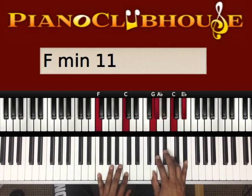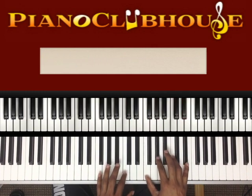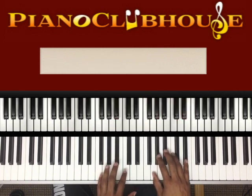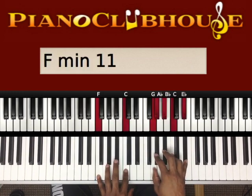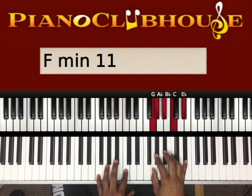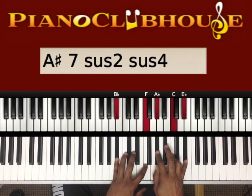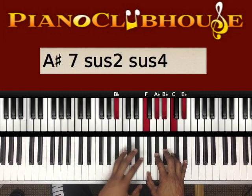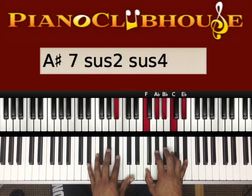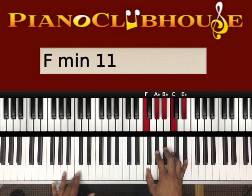The right hand is just playing G, A-flat, B-flat, C, E-flat over the sixth chord. Then when the left hand goes to B-flat — one, two, three, four, five, six, seven, eight — the left hand goes to that same first chord. And at the end of the hold on the two, the left hand is gonna walk down: B-flat, F, F, D-flat, D-flat, C, C, B-flat.